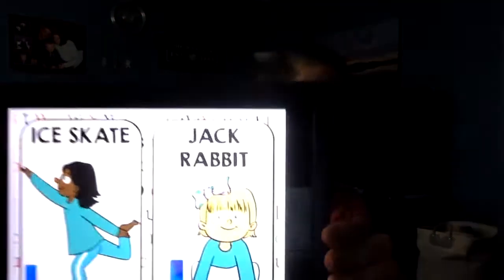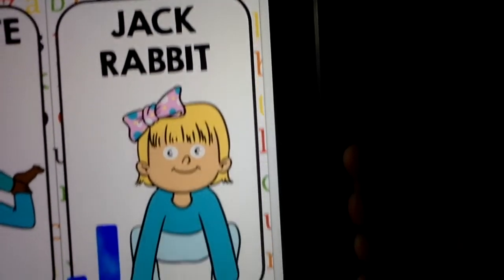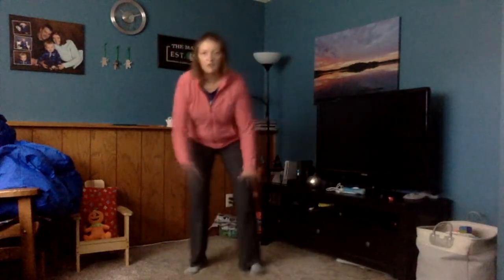After I comes J. J is for jackrabbit. What we're gonna do for jackrabbit is squat down as low as we can go, put our hands down, and then we're gonna hop — and come back down. Two more times: hop, and one more time: hop. There's J for jackrabbit.